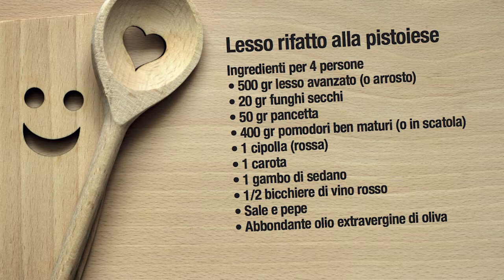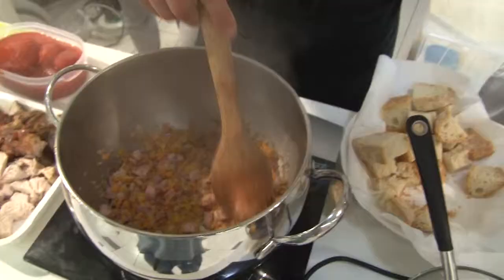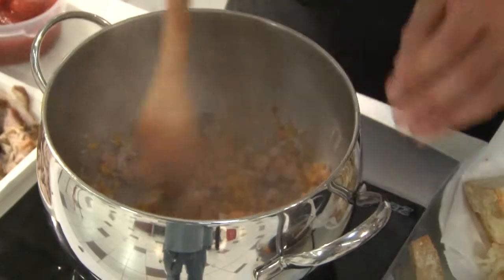Come si prepara questo bollito alla pistoiese? Sto preparando il trito che, insieme al sedano, le carote e la cipolla, va a comporre la base per il lesso, il lesso alla pistoiese. Adesso sto friggendo il battuto di sedano, cipolla e carote insieme alla pancetta.